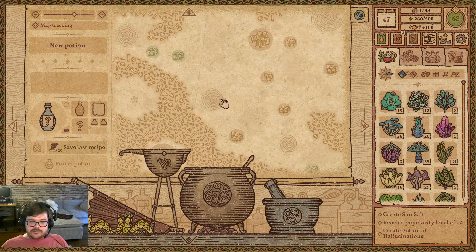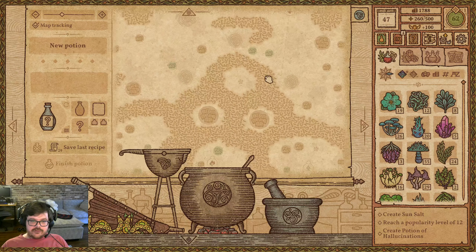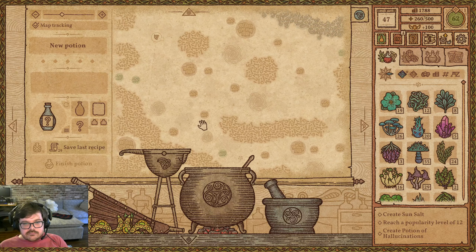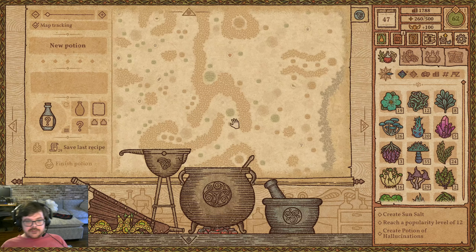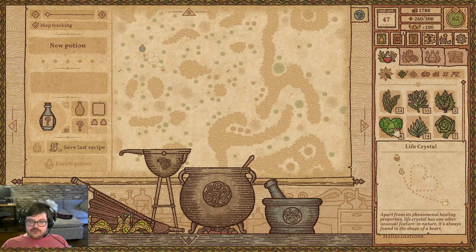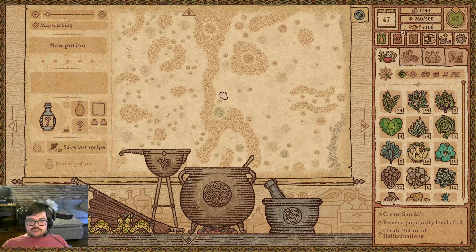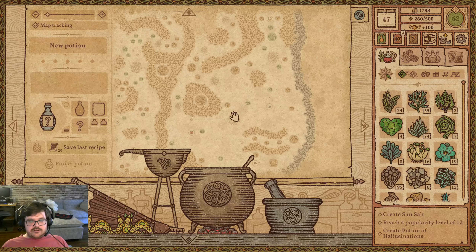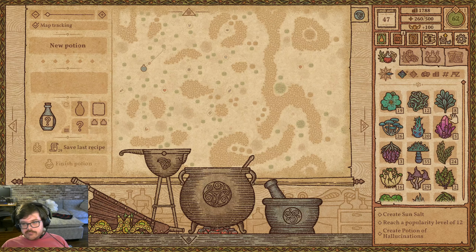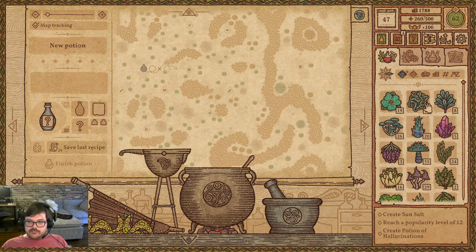I also, while I was up here, I probably should have figured out where that whirlpool goes. Although I can almost guarantee you it just goes to there, and this one just goes to there. I should have done some of those while I was up there. We know that we can get across this bone wall with a life crystal, but it's a long walk to that horseshoe. But she will bring more herbs if we do it, so I think we kind of got to do it.